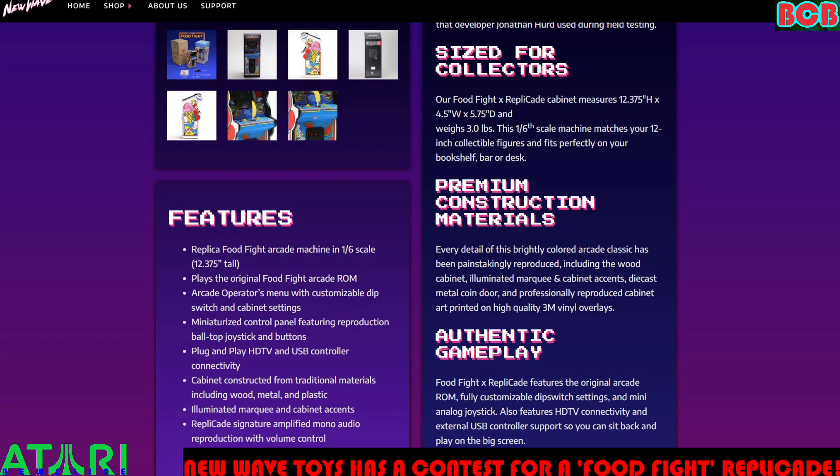Authentic gameplay: the Food Fight Replicade features the original arcade ROM, fully customizable DIP switch settings, and a mini analog joystick. It also features HDTV connectivity and external USB controller support, so you can sit back and play on the big screen. Food Fight is fully licensed from Atari Inc.